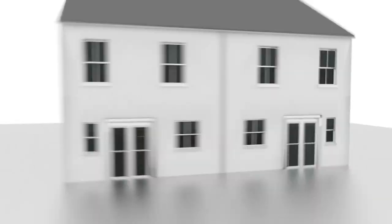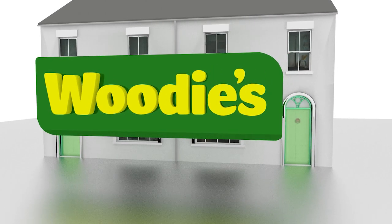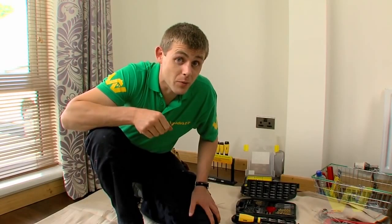Now, plasterboard is quite soft and there's a lot of plasterboard fixings available. Here's a few plasterboard fixings and how they work — here's a selection of fixings and I'm going to tell you a little bit more about them.